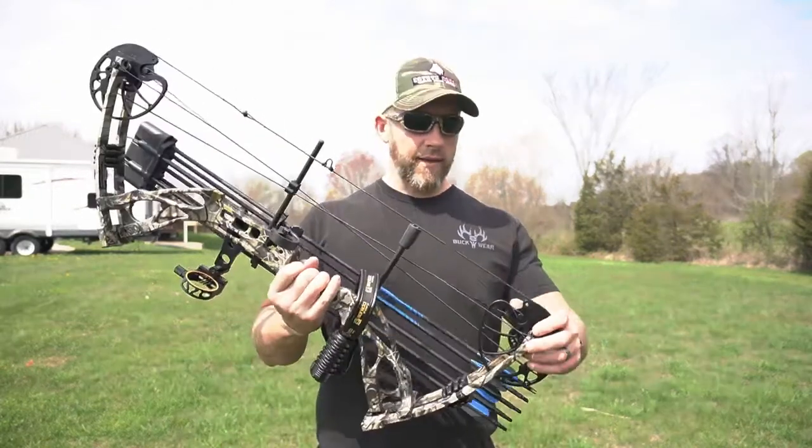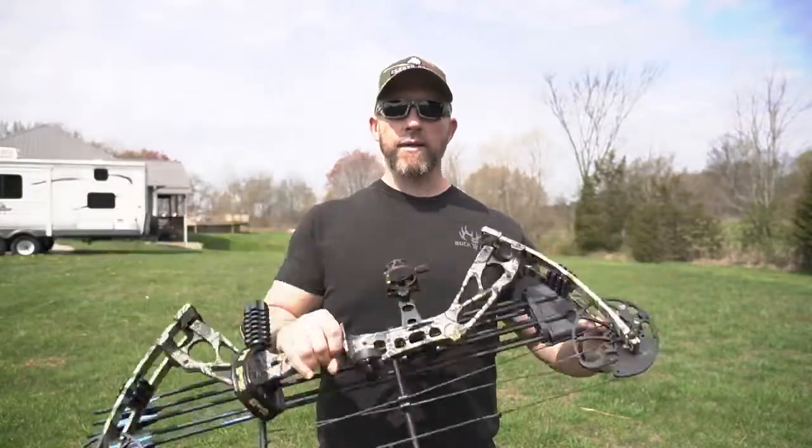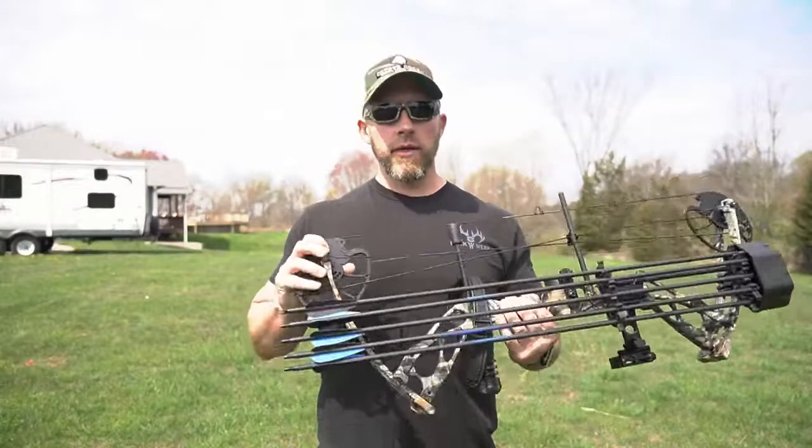What's going on you guys? Appreciate you guys being back for another video. Today we got another product review. We're going to take a look at the Sanlita Dragon X8 Compound Hunting Bow. I want to thank the company, Sanlita, for sending this out to me for a review.